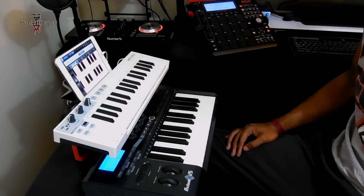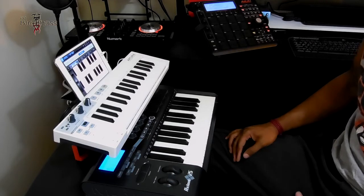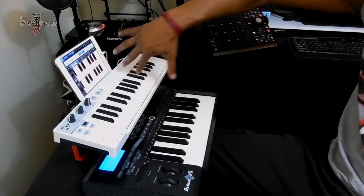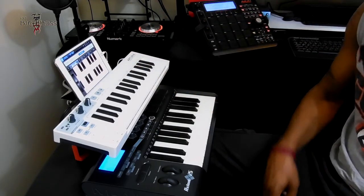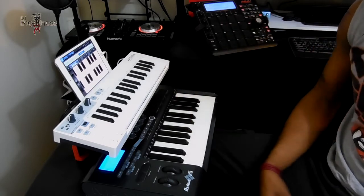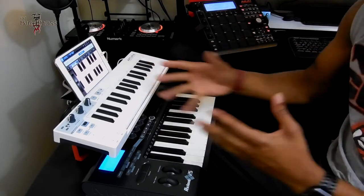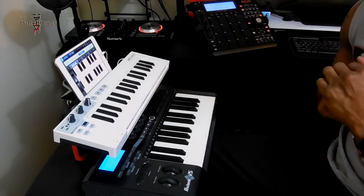The Arturia Keystep keyboard — yeah, I'm going to try to dig into it, get all these settings together. And probably do a video making a beat on the iPad or on the computer or something. That's my new toy. Just wanted to share that, and I'll get with you guys soon. Peace.